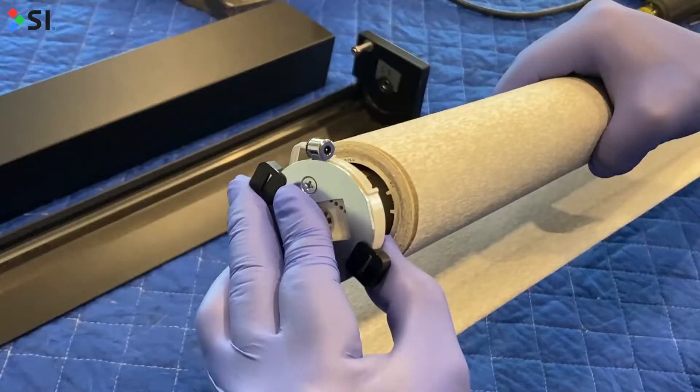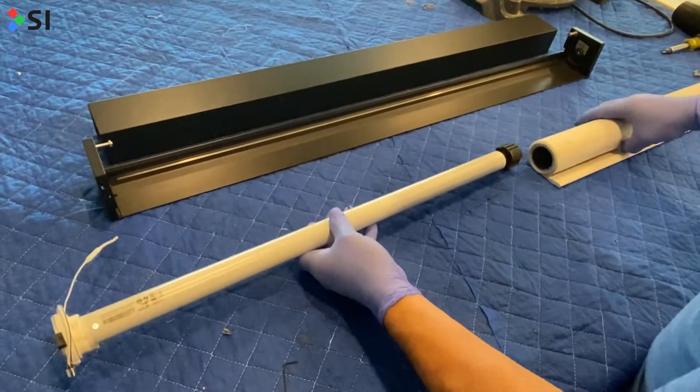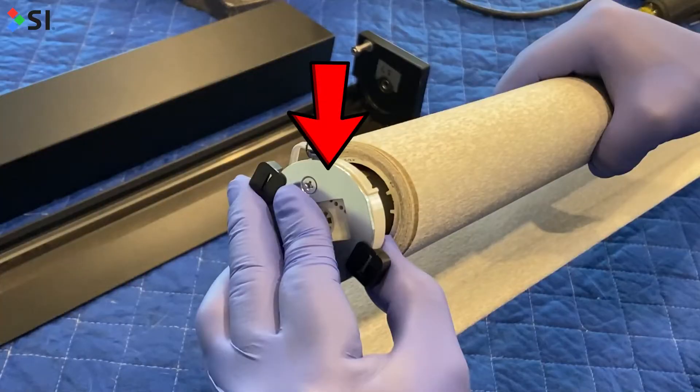Before putting the old motor away, make sure to remove the motor head plate, which we will then reattach to the new motor. Put the old motor away and grab the new one. Reinstall the motor head plate to the new motor.